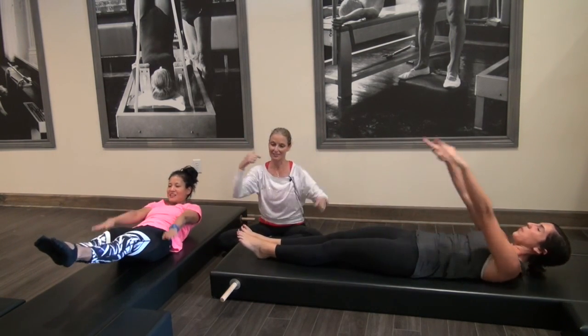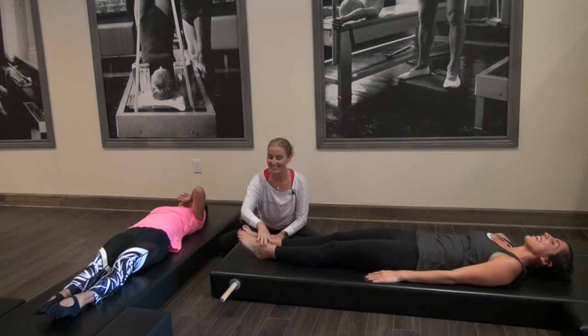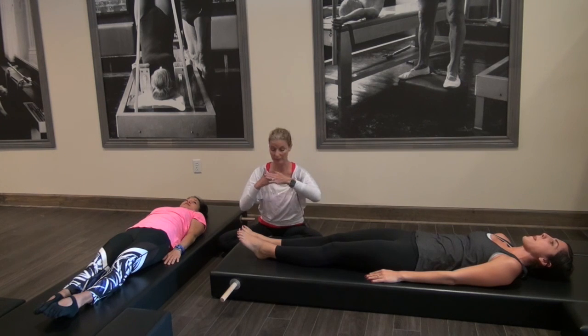And rest. We'll just say you did ten. So it's five inhale, five exhale. If that was hard to keep the legs low, you can just lift them up higher where it feels comfortable. But we want that back connected.